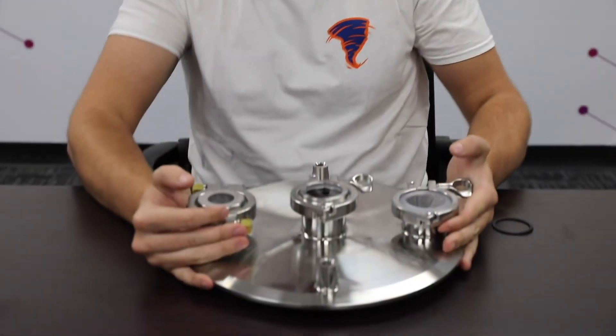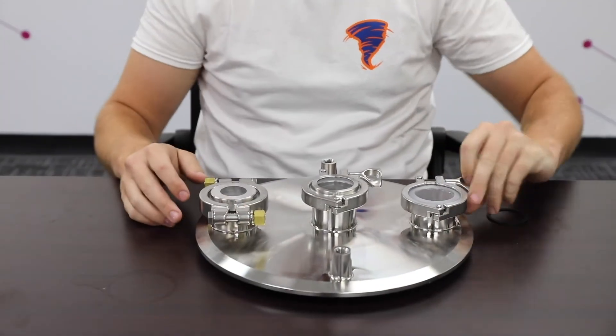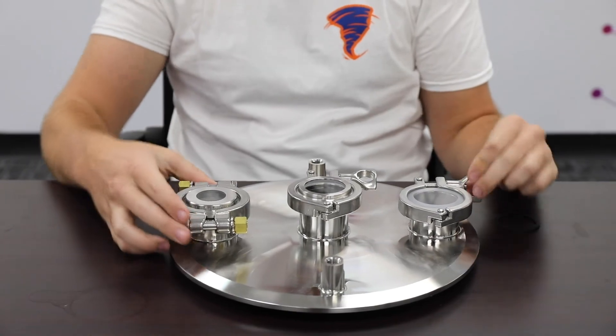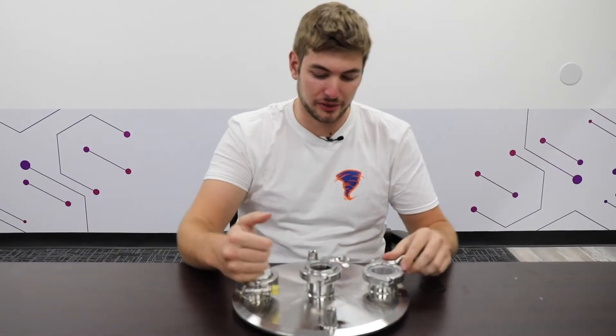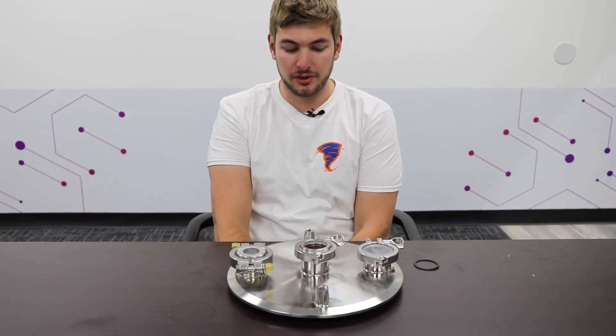The polycarbonate has the largest viewing window. From the outside it's the same thing. Usually in a system, you'd want to pair up these two sight glasses — put a flex line on one side and look inside the other. Perhaps you're boiling butane or watching a reaction occur.